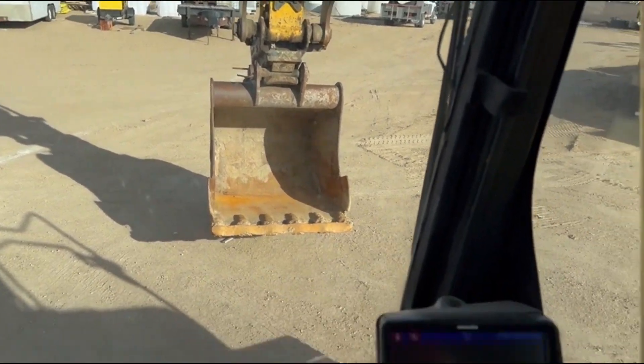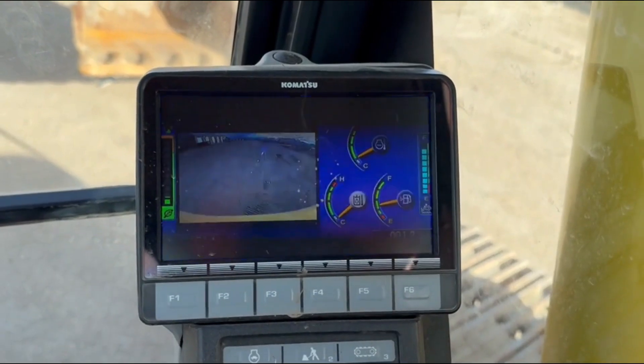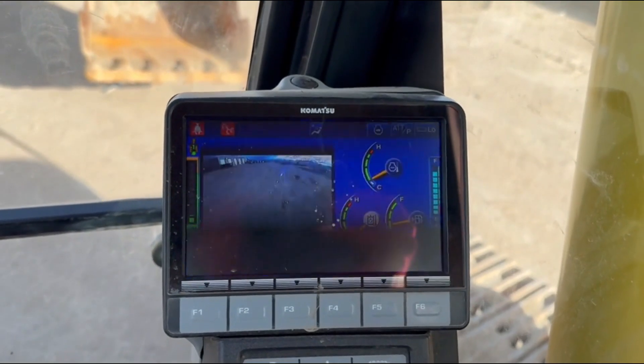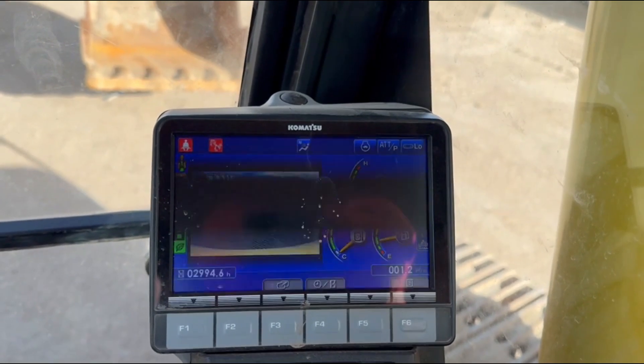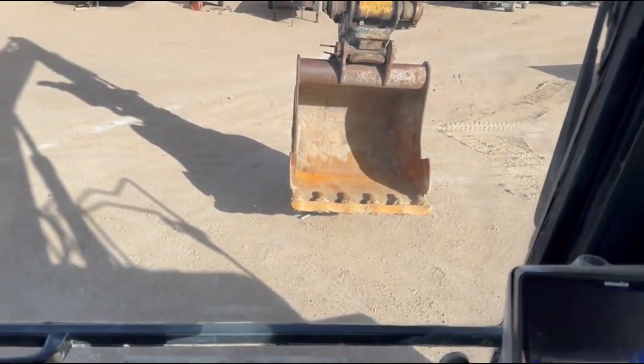It seems to be in really nice shape — has a backup camera. The screens don't have anything wrong with them; it's just the way it shows up in the video. But yeah, it seems to be tight.